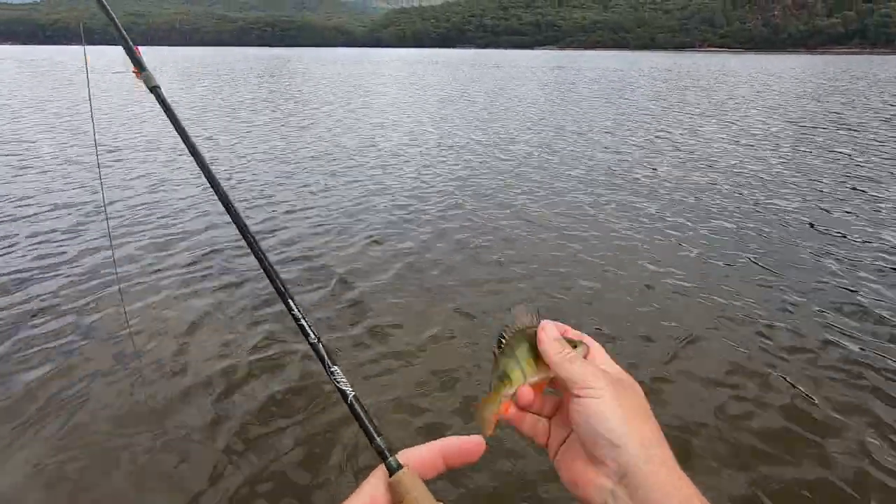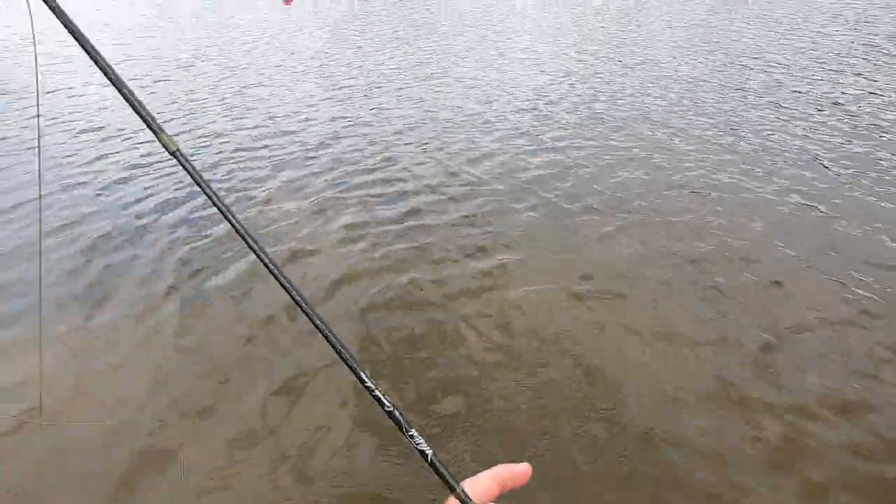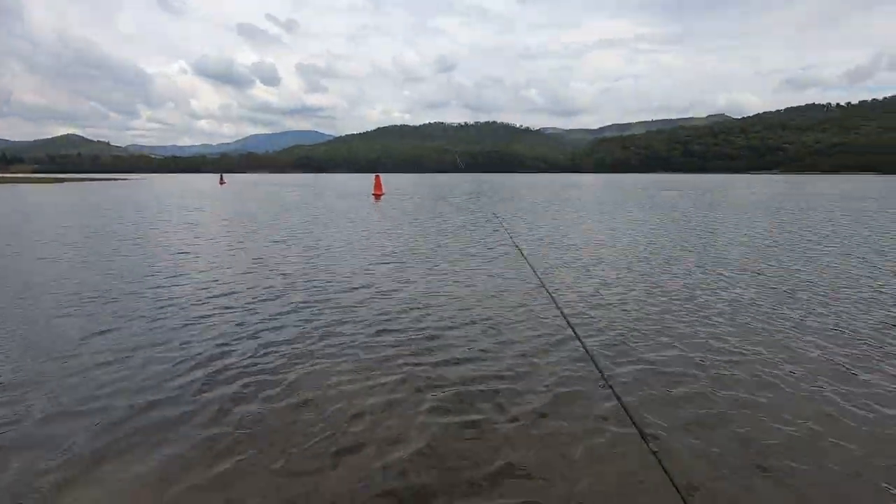I caught one of these like this last week with these bent tails. Bit of a mystery as to why that happens.